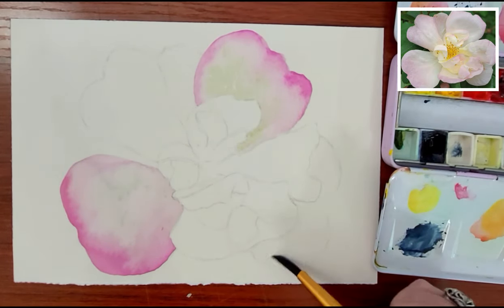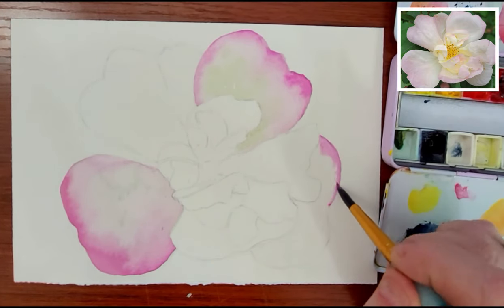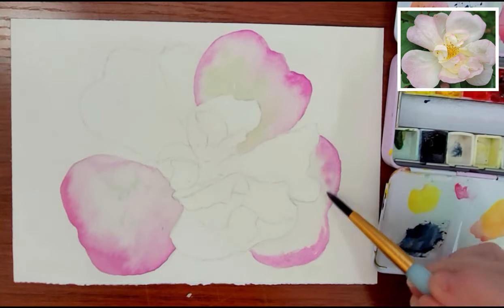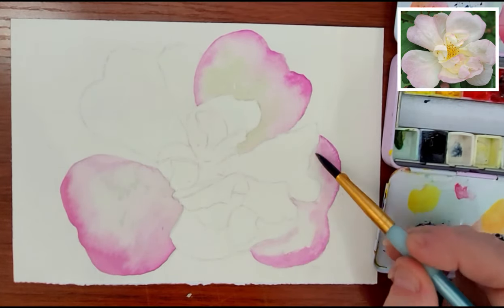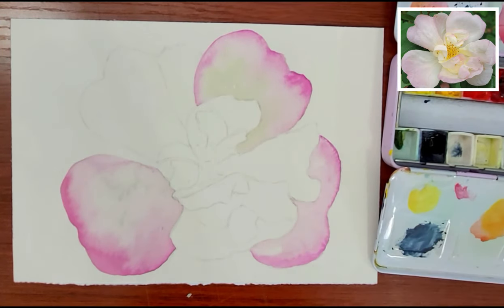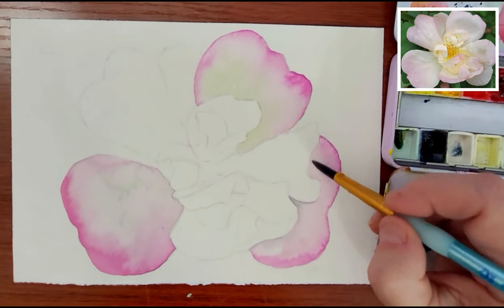For each of these petals, I'm just filling the petal with water to saturate it so the pigment can bleed into the water. It's a simple process — not hard to do. You just let the colors flow where they want to go. The color will only flow to the edge of the water, so you can keep some control.